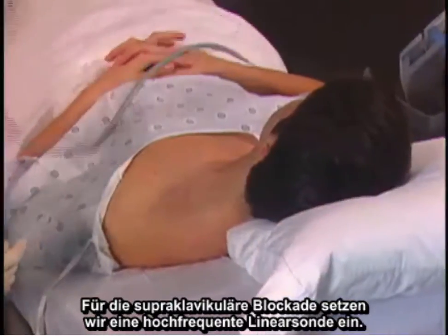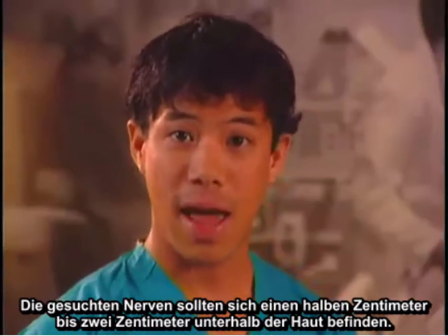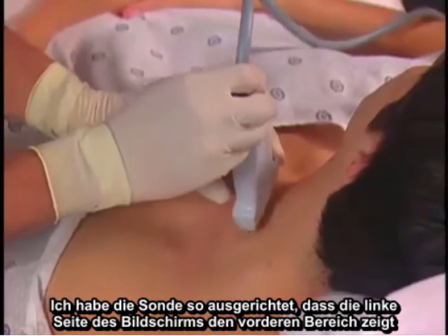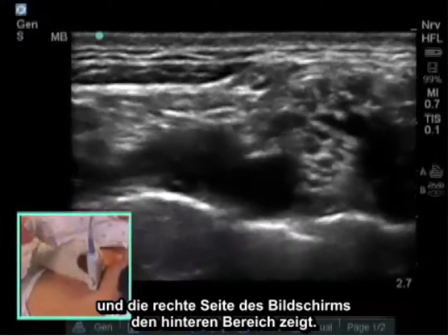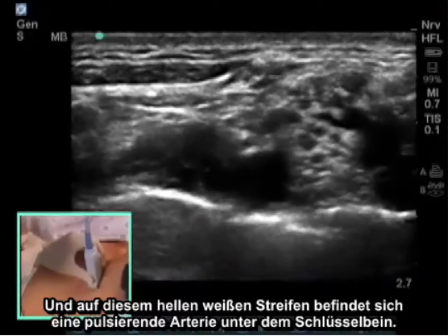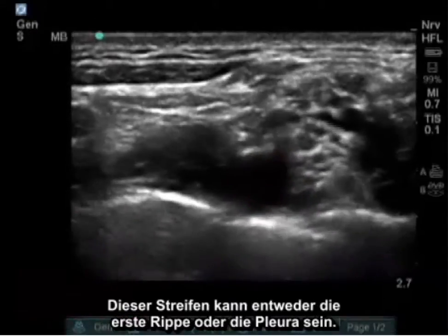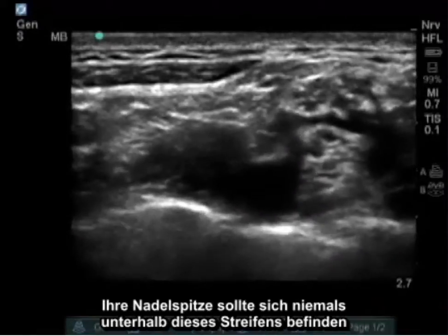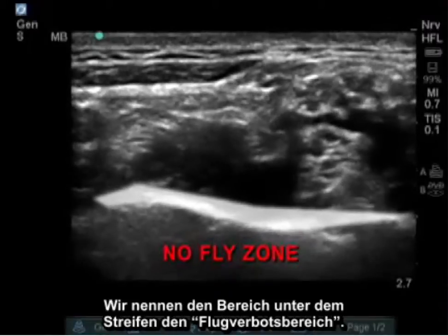We use a high frequency linear probe for the supraclavicular block. Our nerves should be found a half a centimeter to two centimeters below the skin. I have oriented the probe so the left side of the screen is anterior and the right side is posterior. We now see a bright white stripe going across the screen with a pulsating subclavian artery sitting on it. This stripe can be either the first rib or pleura — your needle tip should never be below this stripe. We call the area below this stripe the no-fly zone.